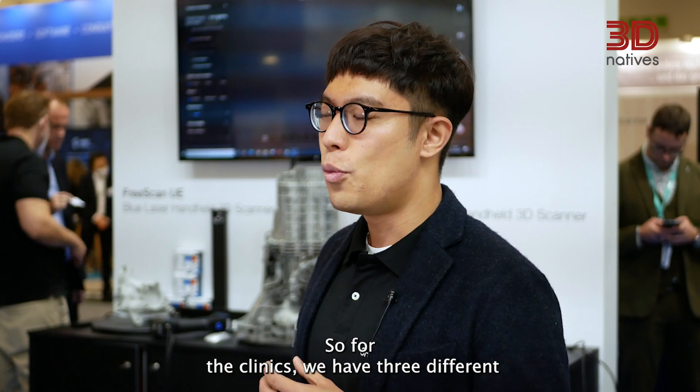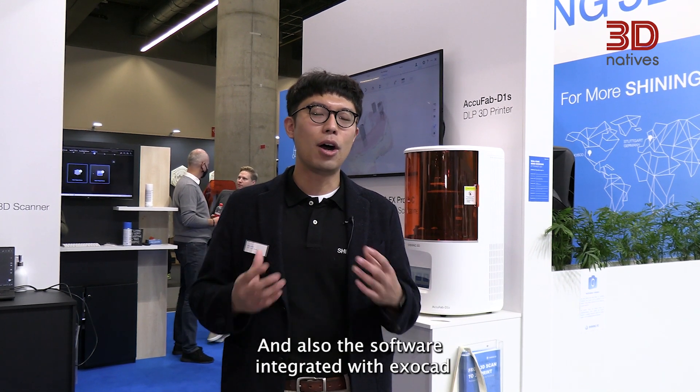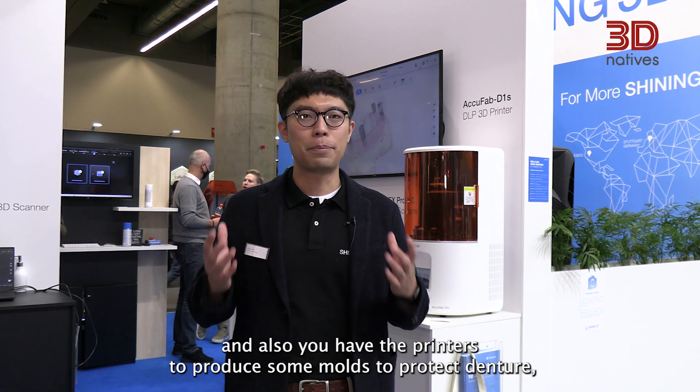For the clinics, we have three different desktop scanners for mold scanning, and the software is integrated with Exocard. You also have printers to produce molds and protective dentures, for example.